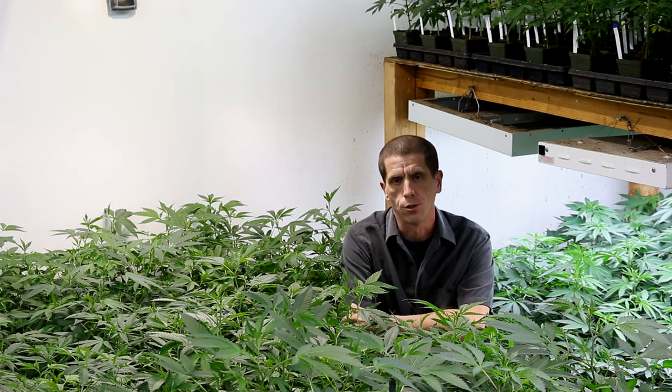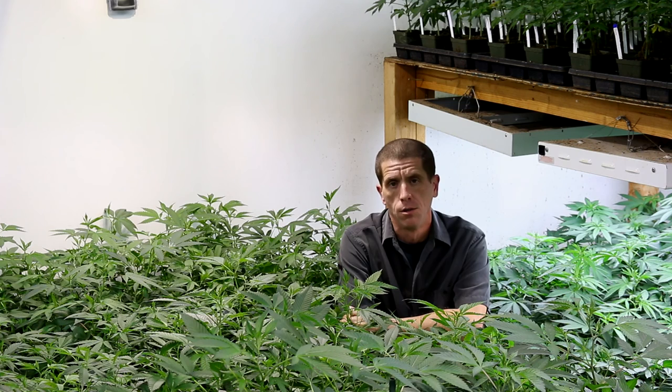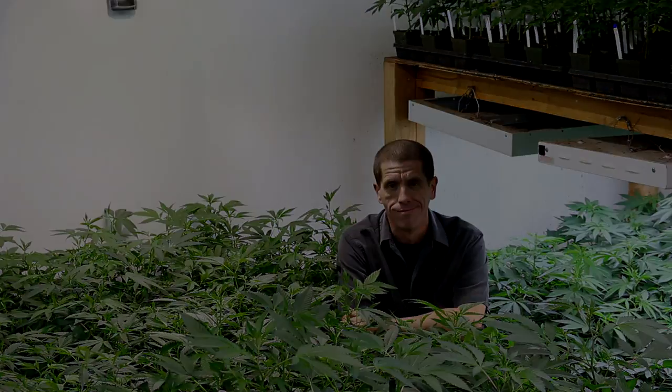Alright, that concludes our complete guide to starting cannabis seeds. Hope that was helpful, and we thank you guys for watching and for giving our genetics a try. We wish you all the best of luck in all of your cannabis growing endeavors.